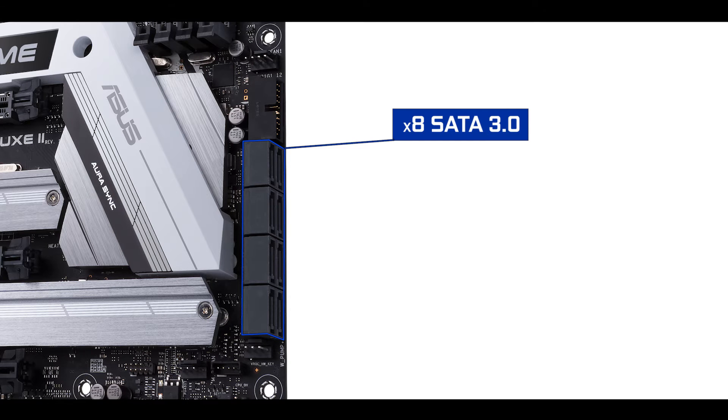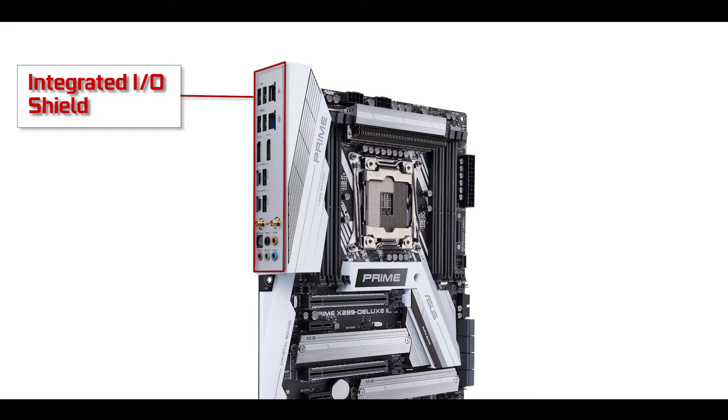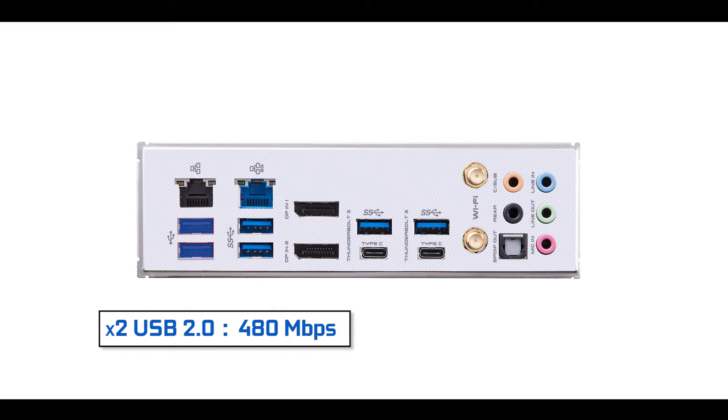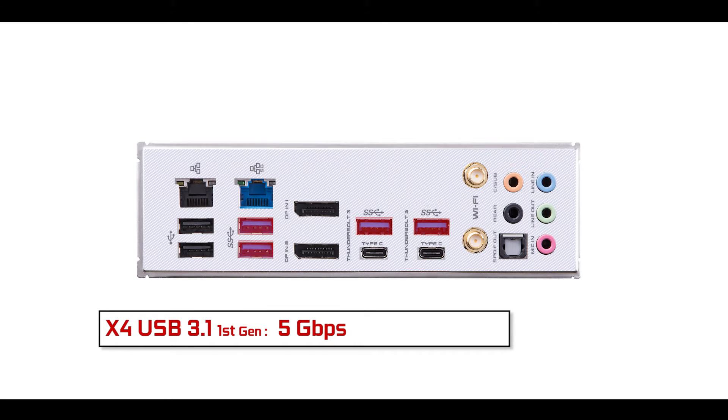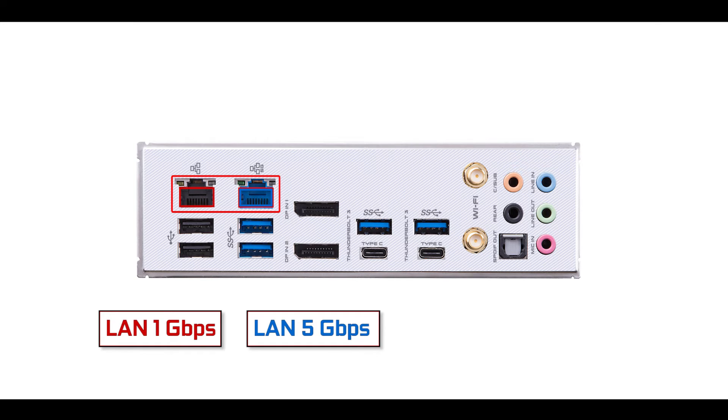We also have eight third-generation SATA ports, all transferring up to 6 Gbps. On the I/O side, unlike its predecessors, the Prime X299 Deluxe 2 comes with an integrated I/O shield, which I absolutely love. Starting from the left: two USB 2.0 ports (up to 480 Mbps), four USB 3.1 Gen 1 ports (up to 5 Gbps), and two Ethernet ports — one running up to 1 Gbps and a second running up to 5 Gbps, which is a great upgrade not present on the X299-A or X299 Deluxe.